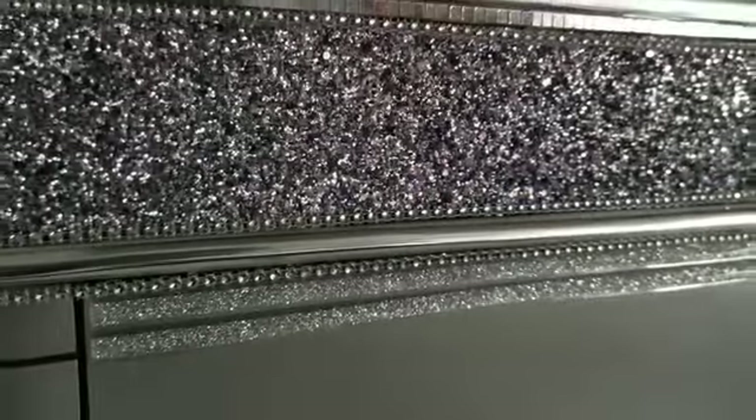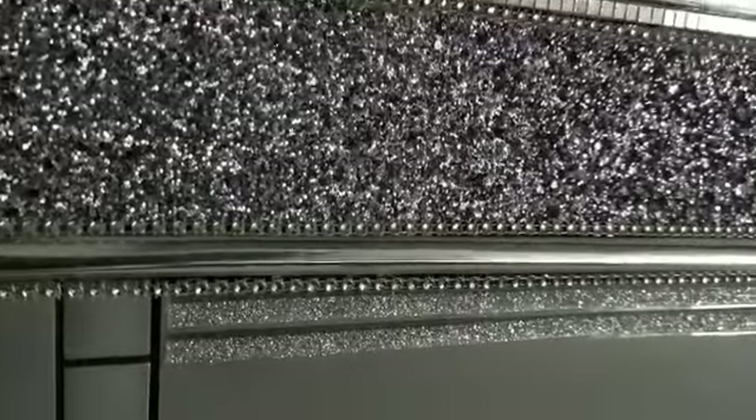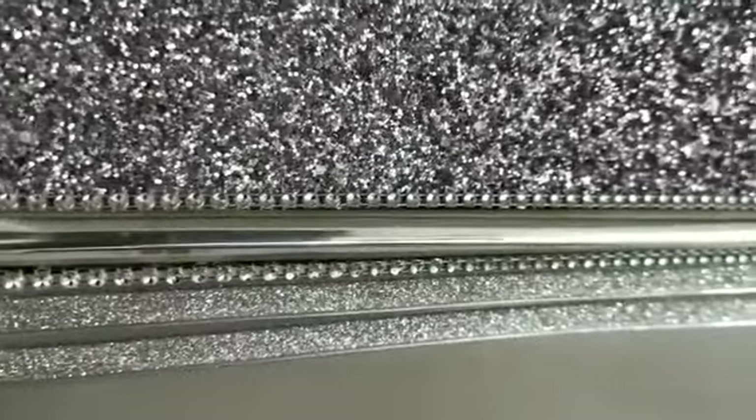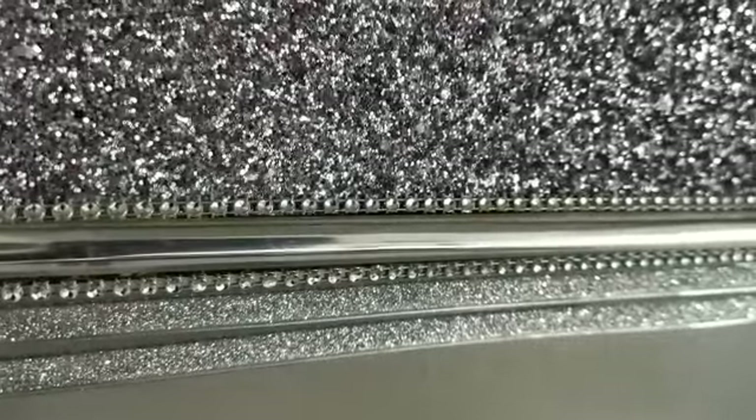What you can see there is a chrome strip. But this strip is available in a multitude of colors — not only chrome, it comes in red, green, blue, white, and quite a few other colors as well.